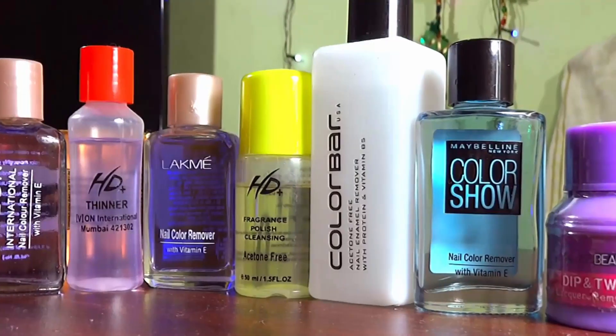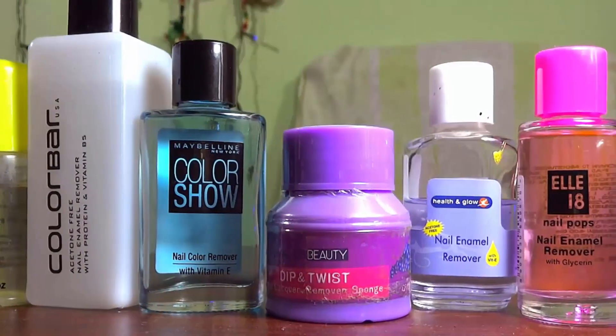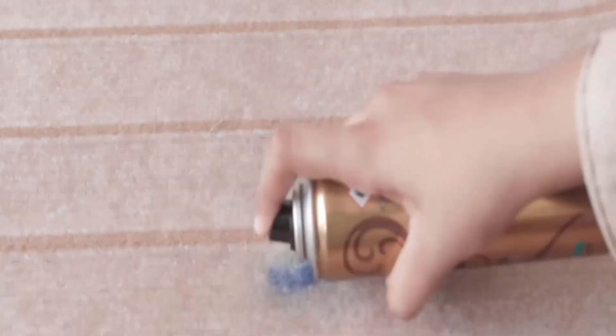Using an acetone nail polish remover can help to eliminate ink stains from your carpet quickly. Pour a few drops of nail polish remover on the stained surface. Then pour some hair spray on it and rub the surface with the help of a toothbrush. Rinse the surface with normal water and you will get good results.